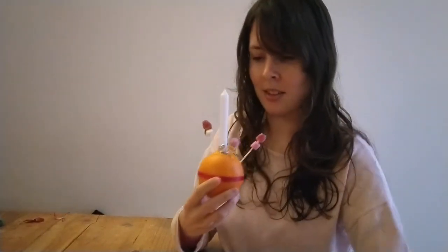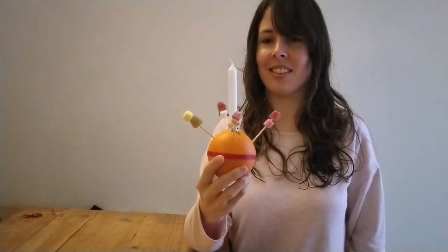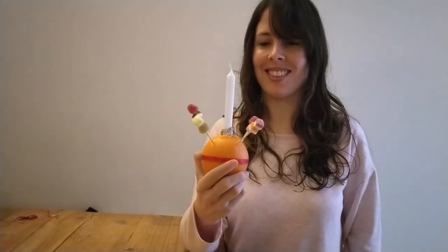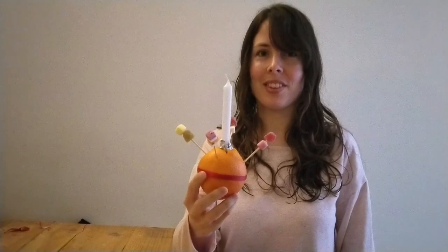When you're done, you can light your Christingle with an adult. Some people like to light these and place them in their windows for passersby to see, or put them in the centre of the dinner table. Hope you've enjoyed this video and have fun making your own Christingle. Amen.